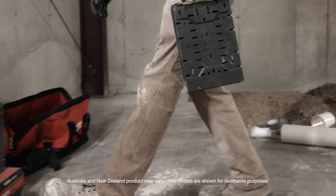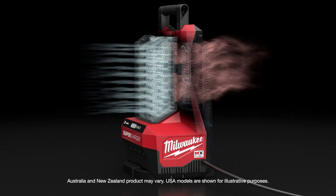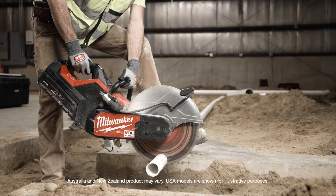The new supercharger charges at least twice as fast as the old charger. Now with this new cool cycle I don't overheat anymore. I have all the power I need from this battery.